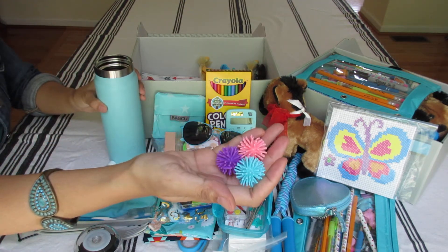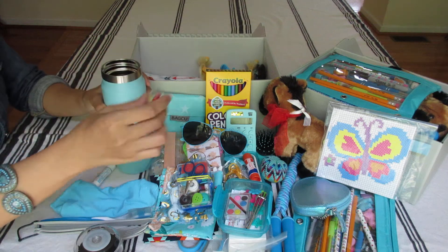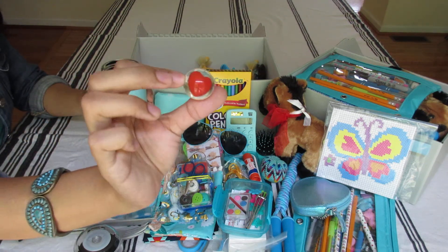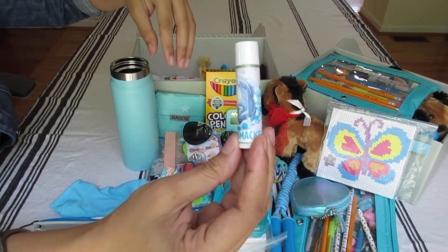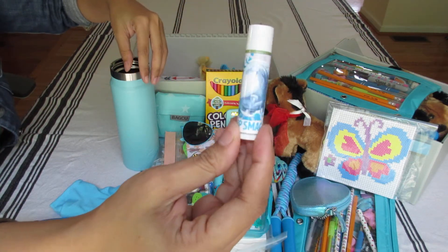And inside: three spiky balls, a bouncy ball with a heart, and a chopstick with the water horse.